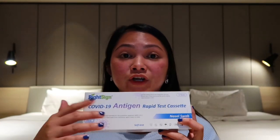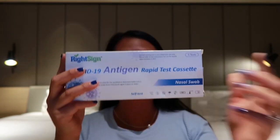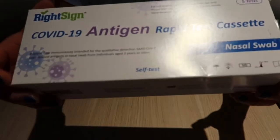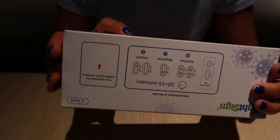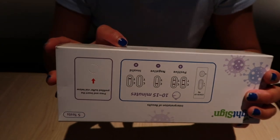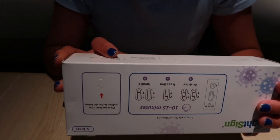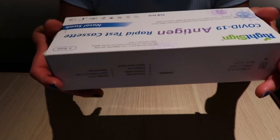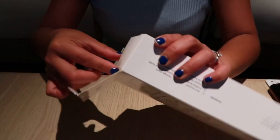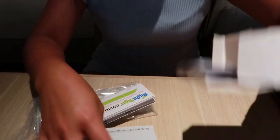If you're in Australia, I bought it from Kami's warehouse and the shipping was free. So let's check it out! This is the box. Inside it has five test cassettes, five buffers, five droppers, five sterile nasal swabs, a package insert, a quick reference guide, and five disposable bags.